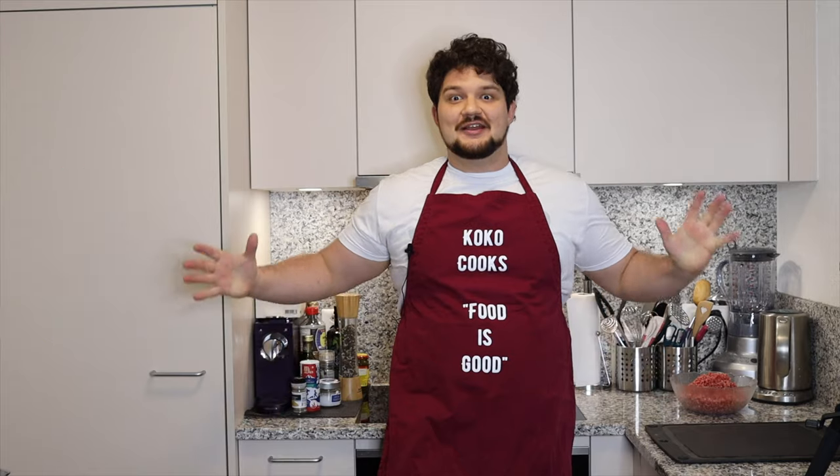Hi, it's CocoCooks and I got one kilo of minced beef. Let's do some meat treats for Halloween. Let's go!